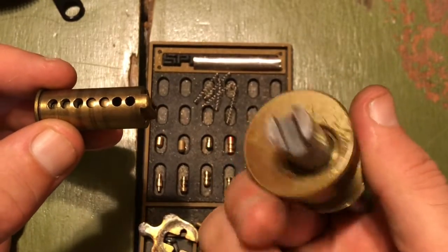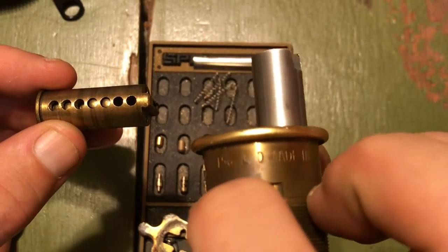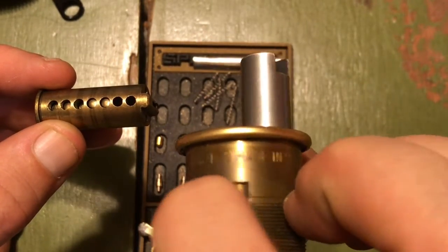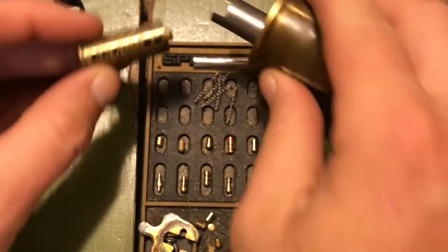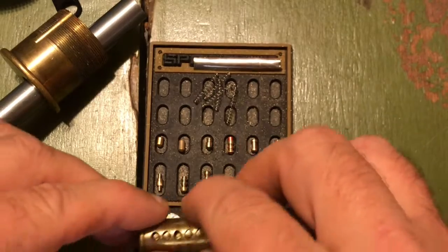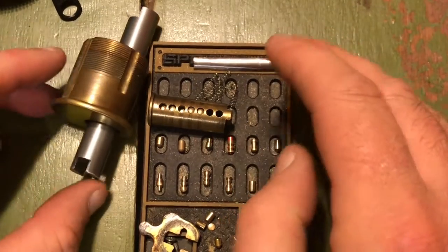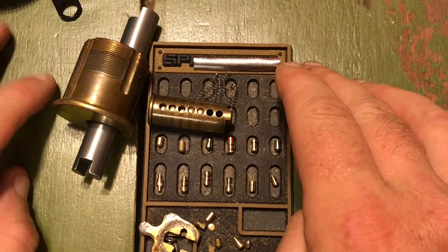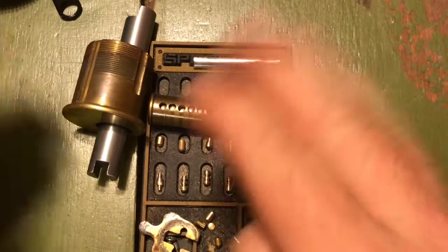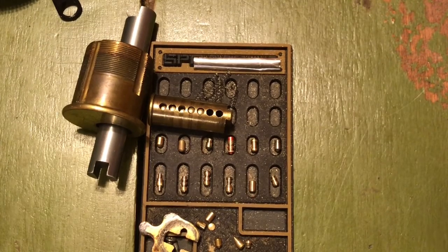I wish it had some more distinguishing marks. I don't know — maybe that 'LO' is something. I wish I could remember how old even the door was that it came off of. We get doors that are two years old and doors that are 40 years old coming through the restore. So there we go — seven-pin core. All right, talk to you guys later.